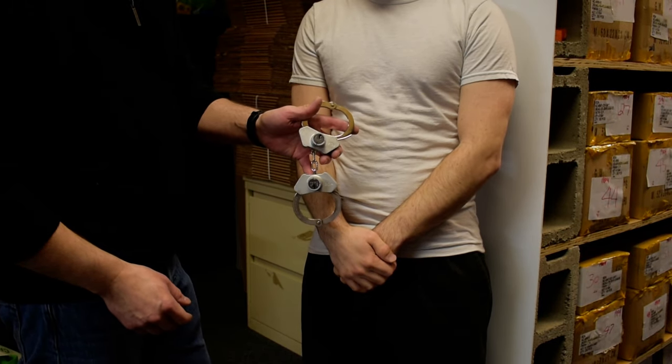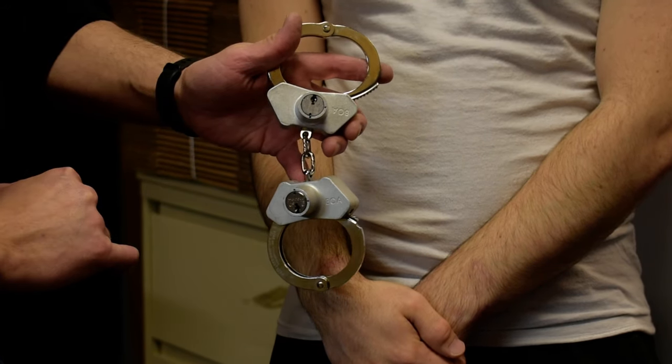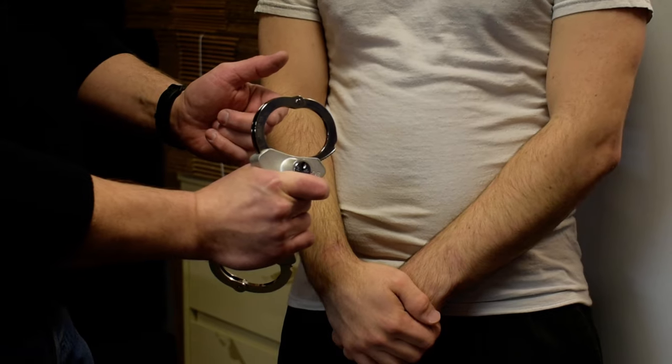On the cuffs, they have a deadbolt position and a ready-to-cuff position. You want to be in the ready-to-cuff position. The black dot on the cylinder is aligning with the green dot on the shell for both cuffs. This allows you to spin them.